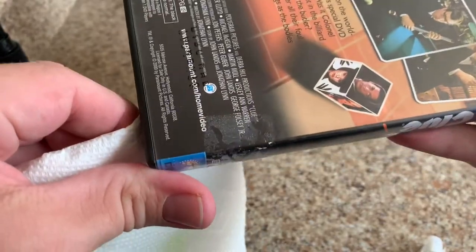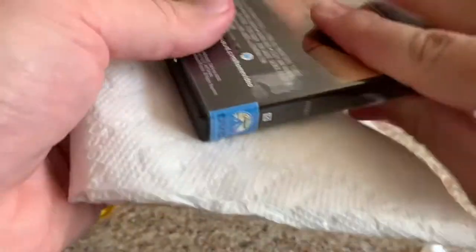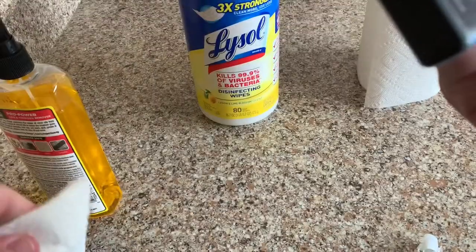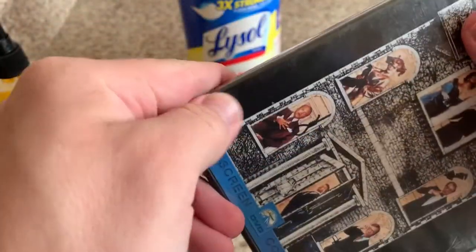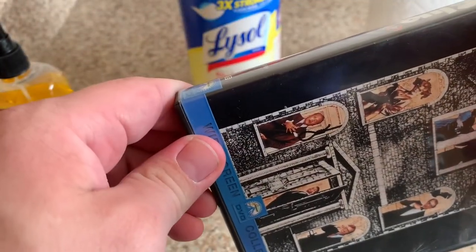Now you see the residue there on that side — just wipe it down a little bit. As you can see, residue's gone there. Quick wipe on this side, and quick wipe on that side. There you guys go. All the sticker is off, and the only bad part about Goo Gone is it does leave it a little bit oily, but we can fix it real quick.